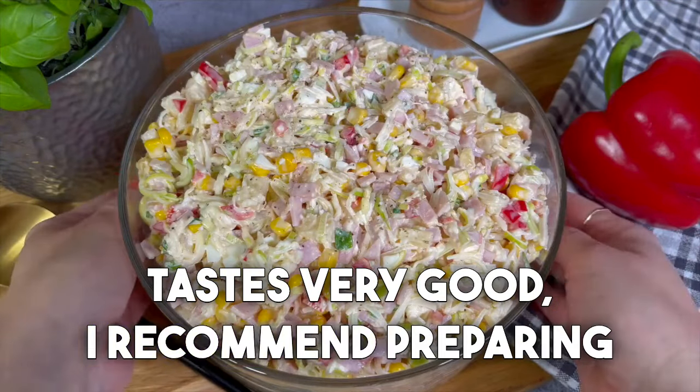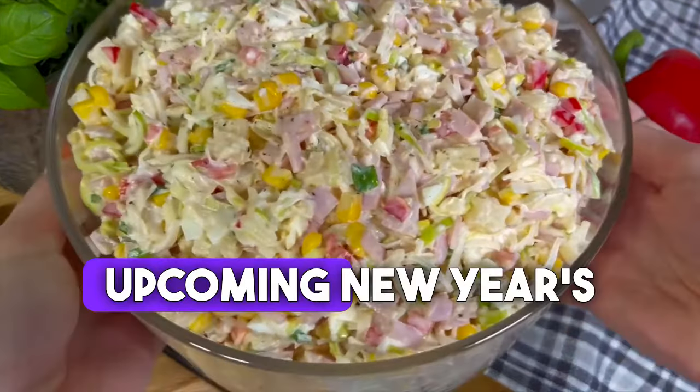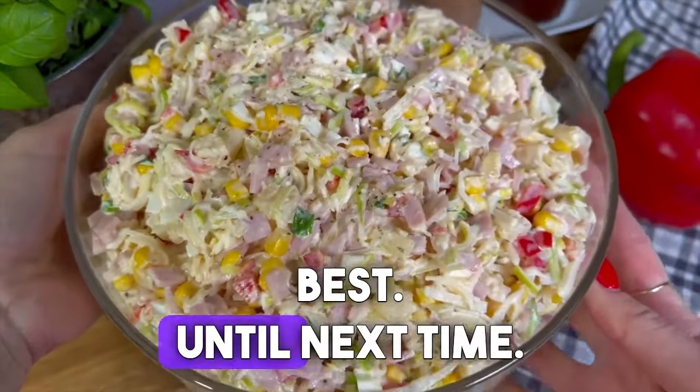I recommend preparing it for the upcoming New Year's Eve. I wish you all the best — until next time!